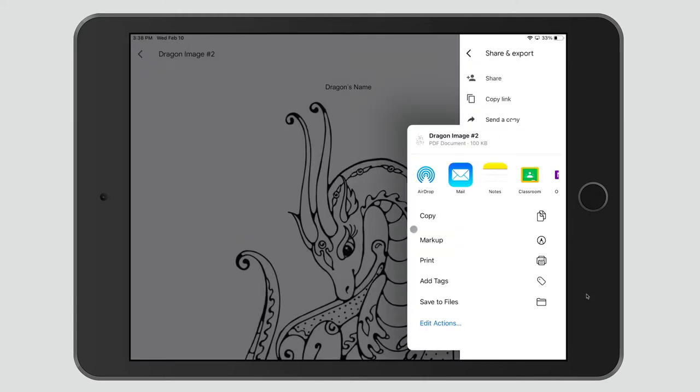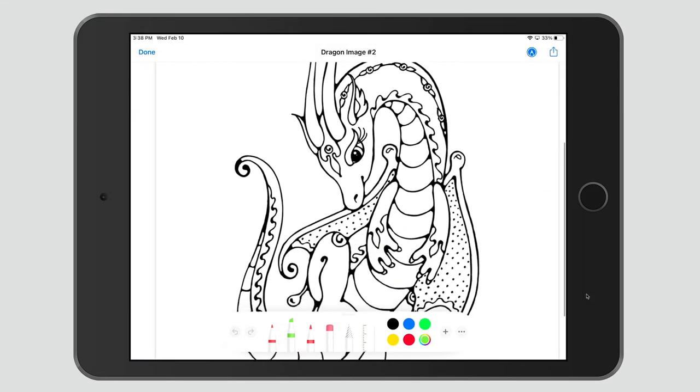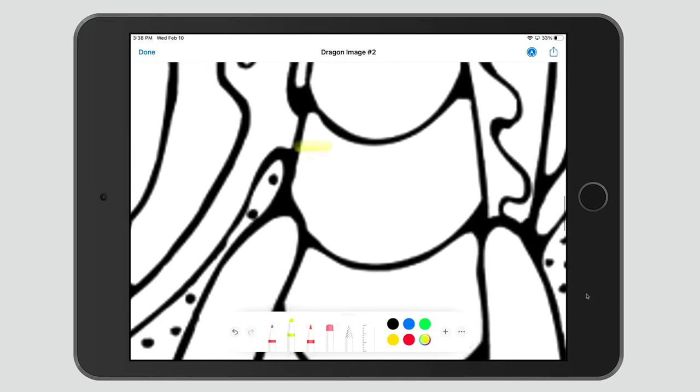From here, we can use Apple's built-in markup. I'm going to select Markup, and it brings up the markup tools. Then from here I can use the pen tool, the highlighter tool, I can change my thickness, change my color, I can zoom in, and begin coloring.